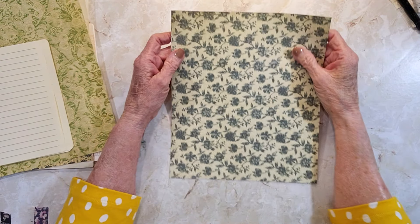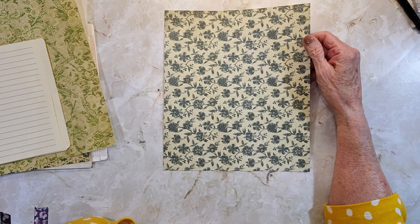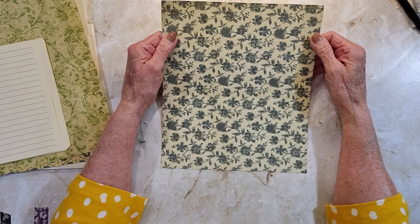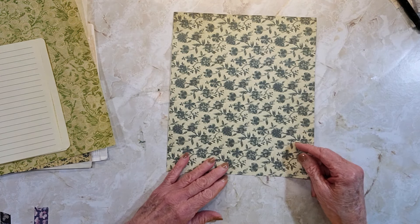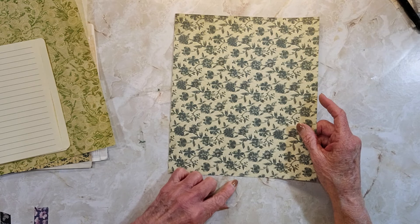Hello everyone, it's Rita here and today I'm going to try a little project that I saw Kathy's Garden make. It's pretty simple but I thought it was very effective. When you get finished you feel like you've done more than how hard it actually is.